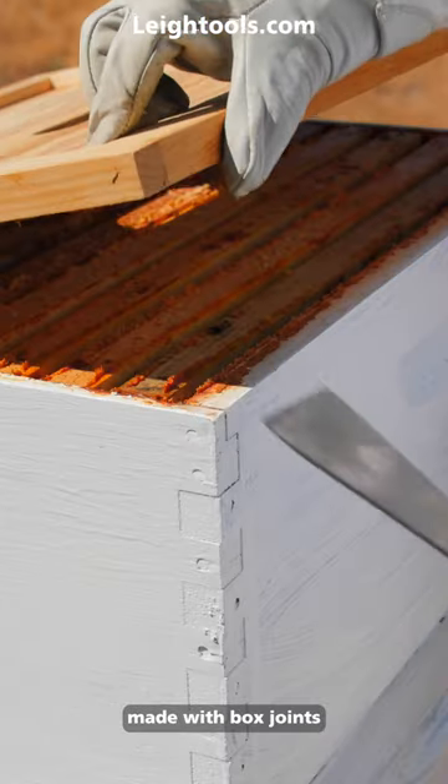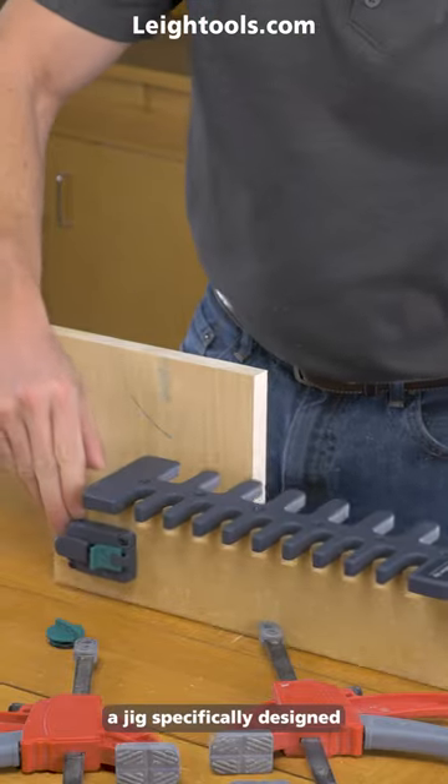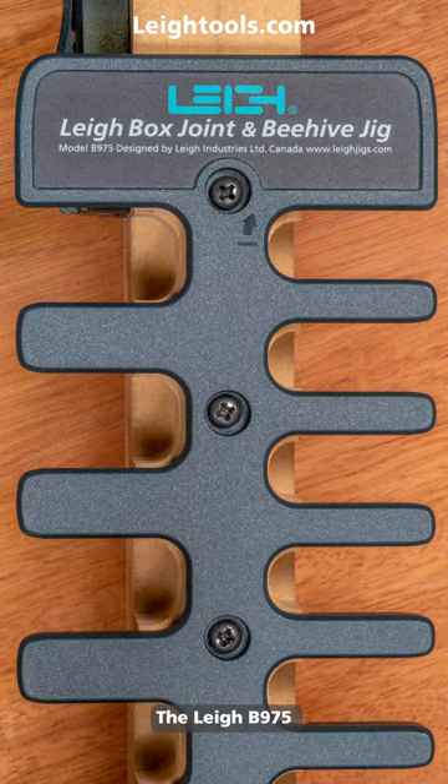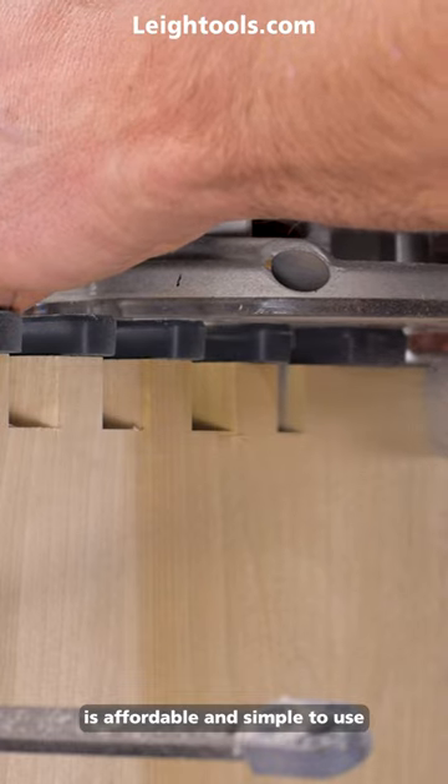Beehives are traditionally made with box joints, and Lee Tools offers a jig specifically designed to make beehive construction easy. The Lee B975 Box Joint and Beehive Jig is affordable and simple to use.